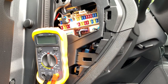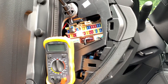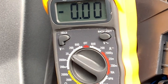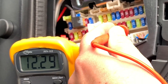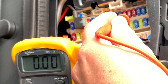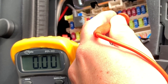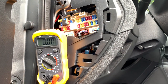First, to check if a connection is switched or continuous: I connected my ground to the metal part and put the multimeter on direct current, 20 volts. Now I can easily check if a fuse is continuous — here you can see 12 volts. If I check the fuse just above it, it doesn't give any reading, so that one is switched and will only go on when I start the motor. This is the easy way to check if a fuse is continuous or switched.